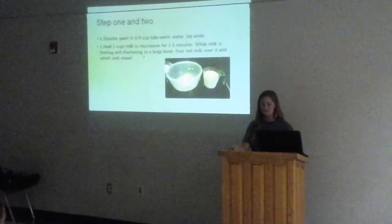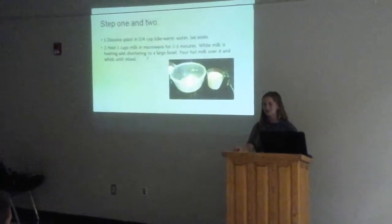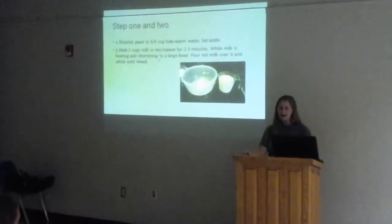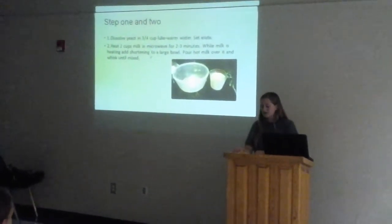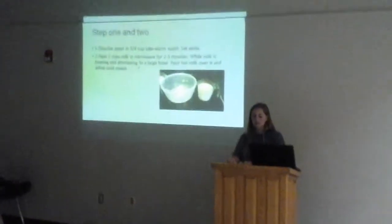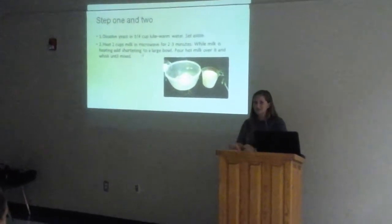For this one, it took me a little bit longer. I had to use about nine cups of flour. I'm not sure why, but my dough was really sticky and really runny. The first two steps are: you're going to dissolve the yeast in lukewarm water and set it aside. Then you're going to heat up the milk, and once the milk is heated, you're going to pour the milk over the shortening into a large bowl and whisk it until it is dissolved.